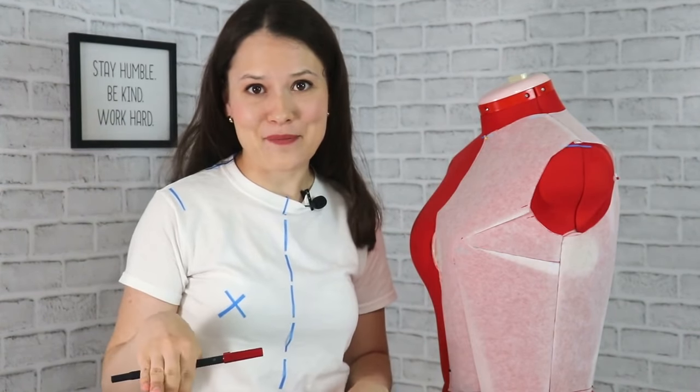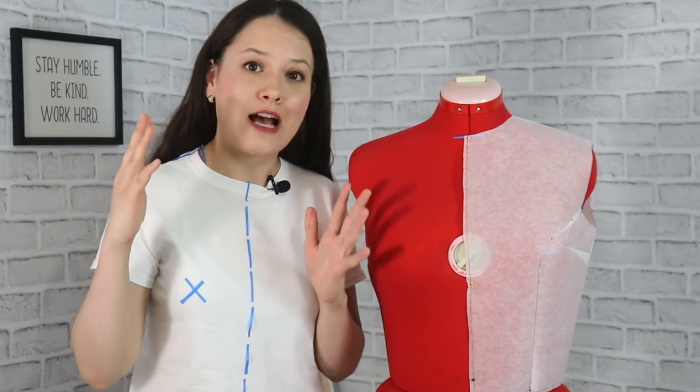This video was way longer than my usual videos, but I really wanted to take the time to explain all of the steps visually so it's easy and convenient for you to draft your own darted bodice block. I truly hope you enjoyed it. If you want a video on how to draft a basic sleeve block, click right over here — there's a detailed video on how the sleeve works and how to draft it. Until next time, thank you so much for watching, I truly hope you enjoyed this video, and I will see you in the next one really soon. Bye!